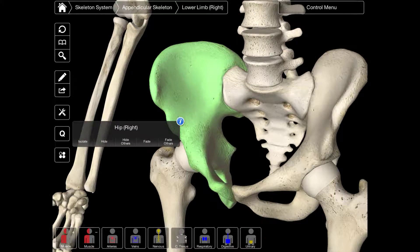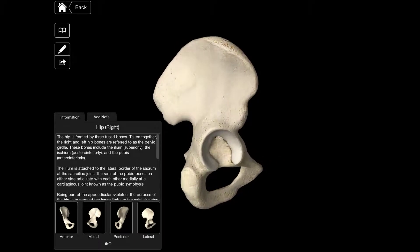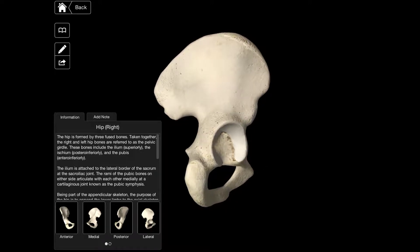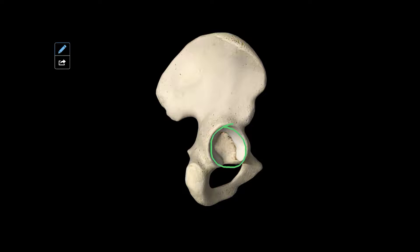We're going to be looking at the os coxae, and specifically the os ileum. The os coxae is split into three different bones: the os ileum, the os ischi, and the os pubis. In between these three bones is a socket for the hip joint — the articulatio coxae. This socket is called the acetabulum, and inside that is the fossa acetabuli. Surrounding that is the facies lunata acetabuli, the top ridge is called the limbus acetabuli, and the acetabulum opens inferiorly by the incisura acetabuli.